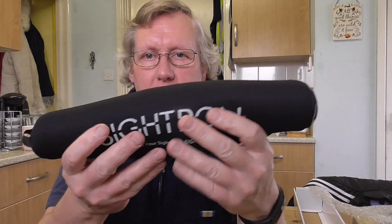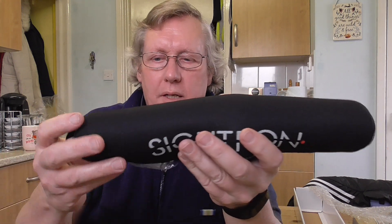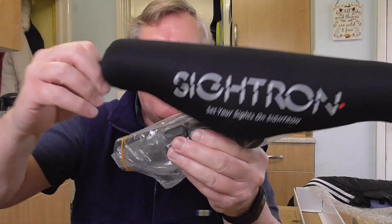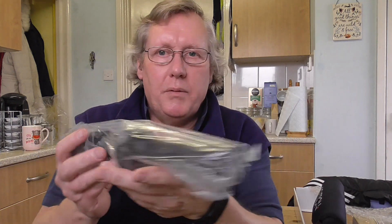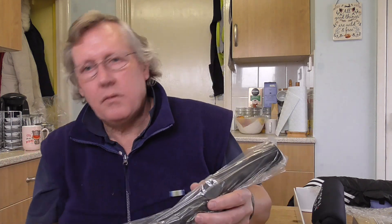Now this comes with flip-up scope covers. It's elasticated — you've got a hook here which goes at the back where your eye optic is, and you basically pull it and lift it off. That's your cover. I can probably get some dedicated flip-ups at some point. Obviously with a 32mm objective it's quite small.